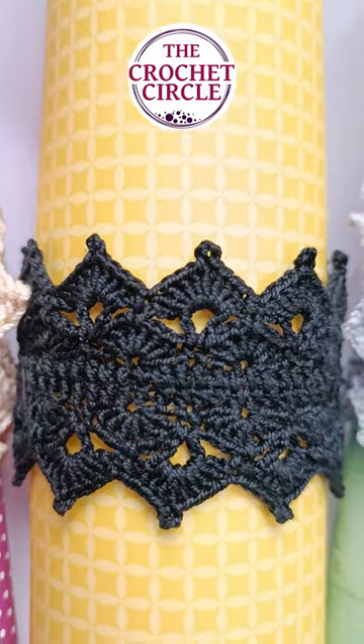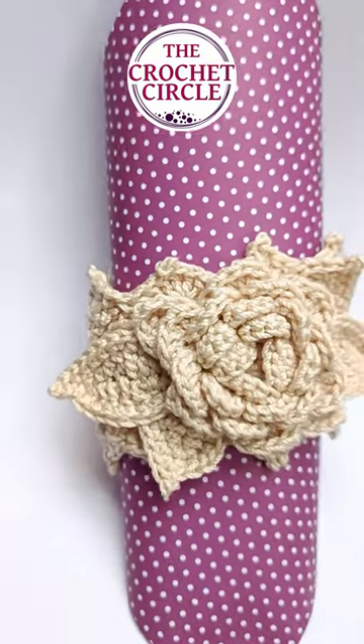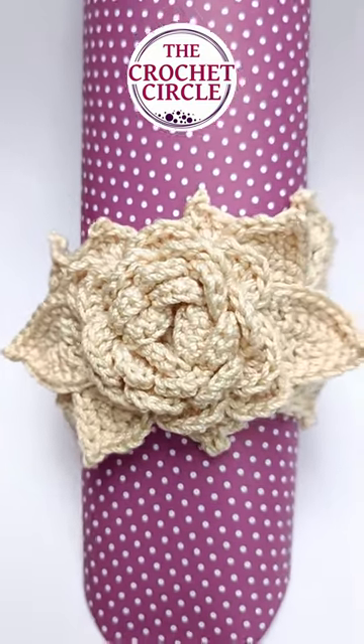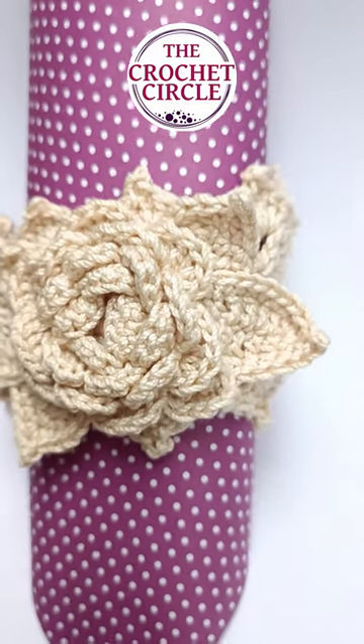I don't think it needs anything else on it — I think it looks just perfect like that. But I also added some flowers on the other two, so this one is in beige and I've added a flower with some crocheted leaves on the side.